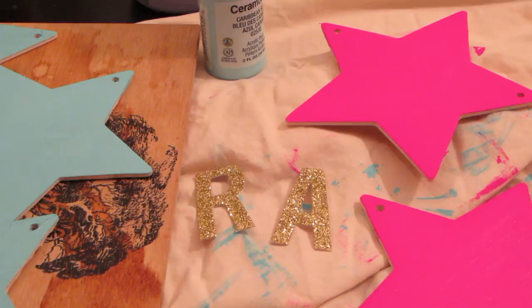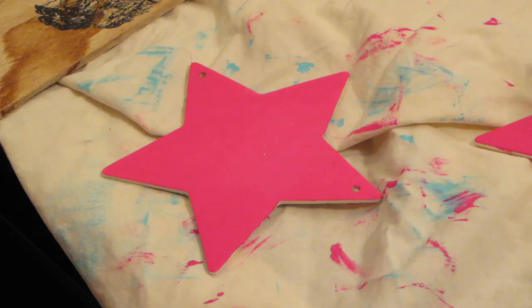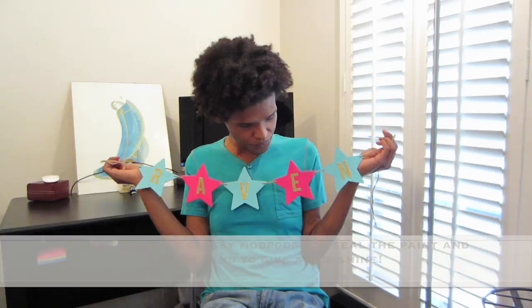Once you finish that, give it about 10 minutes to dry and then go ahead and apply a second coat. Once you finish painting and everything is dry, go ahead and pick out your letters, then get your toothpicks with your Gorilla Glue or Elmer's glue and unscrew the top. You want to dip it inside somewhere in the cavity, pick up a little bit of the glue, take your letter, and paint the glue onto the back of the letter with the toothpick. Then place it in the center or wherever you wish on your stars.